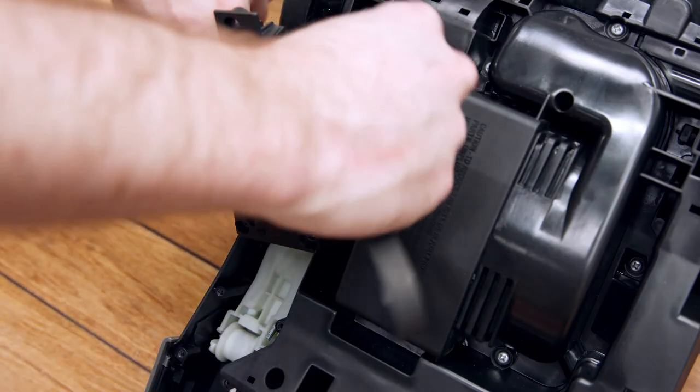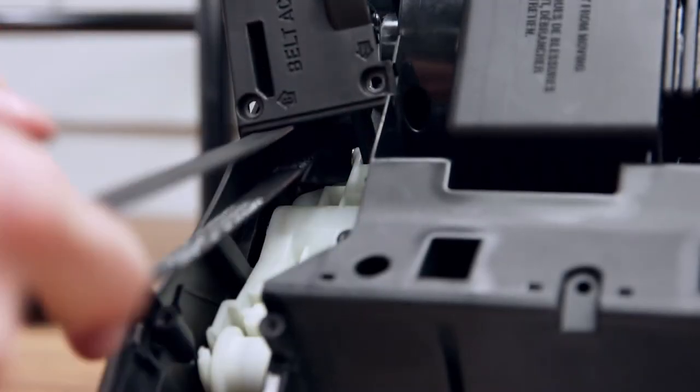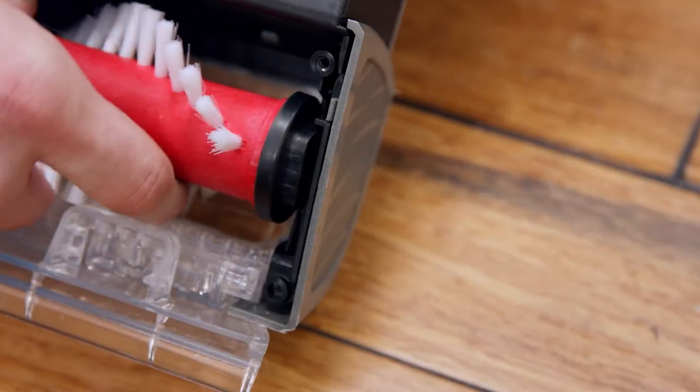To install a new one, wrap one end around the motor shaft, feed the other end underneath the rear belt access, and loop around the brush roll, then align the grooves on each end with the notches and push it into place.